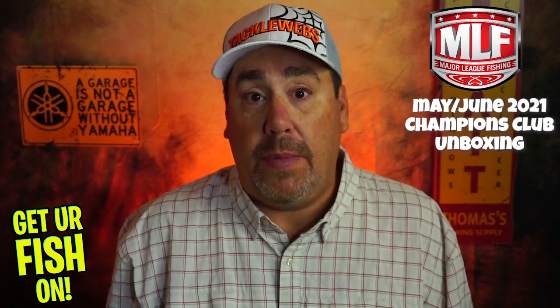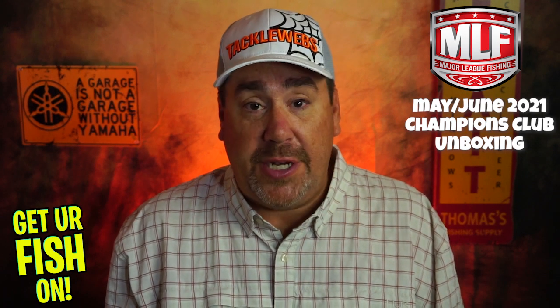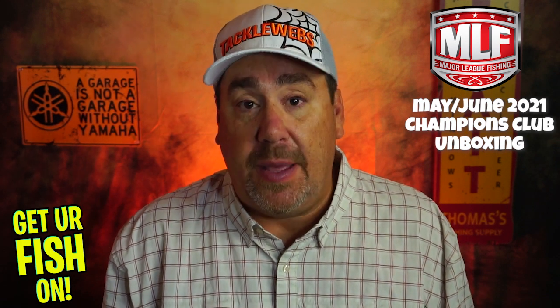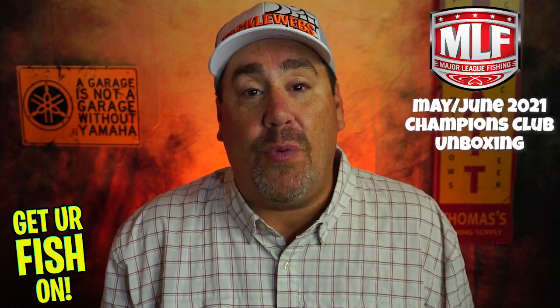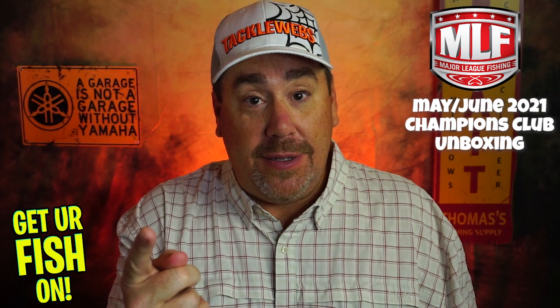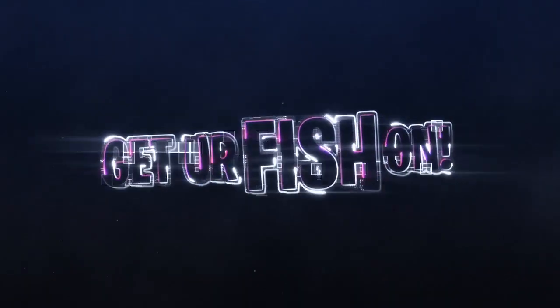Tell me what you think — comment below. Am I right, wrong, or indifferent? Two months in, these two months and the first two months, this is pretty damn exceptional for Major League Fishing. So if you want more information, go to MajorLeagueFishing.com and sign up for the Champions Club. It is $29.99 per month and you'll get this box and all the other stuff that comes with it. Make sure you guys give this a thumbs up, subscribe, hit that notification bell, and remember — take a kid fishing. Get your fish on. We will see you soon. Cheers guys, and thank you for everything.